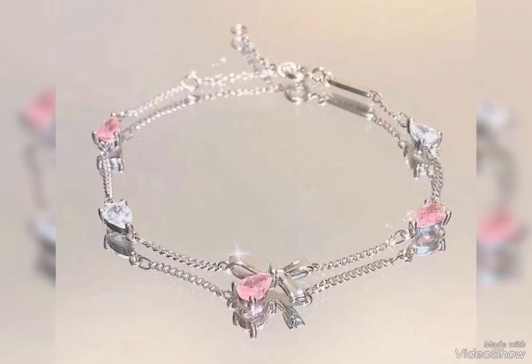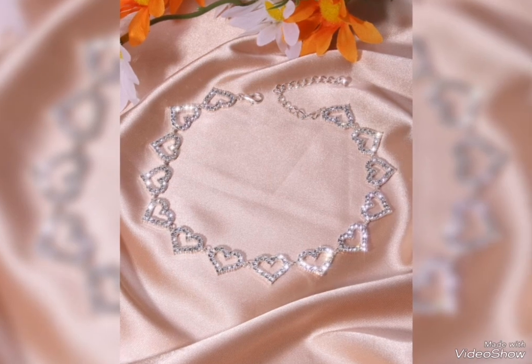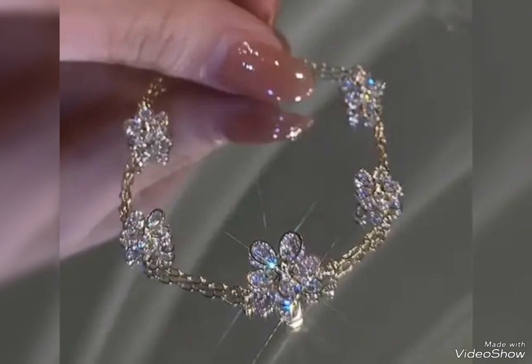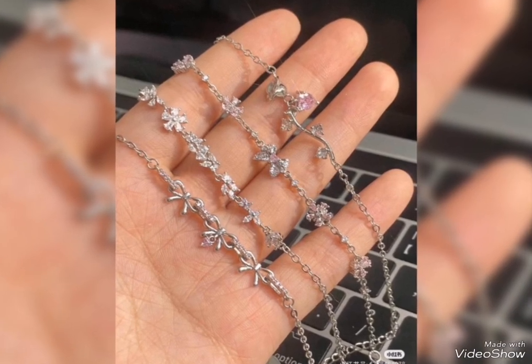I will show you the design of silver bracelet and beads with different designs. You can also see the design of silver bracelet in a very stylish and beautiful crystal.